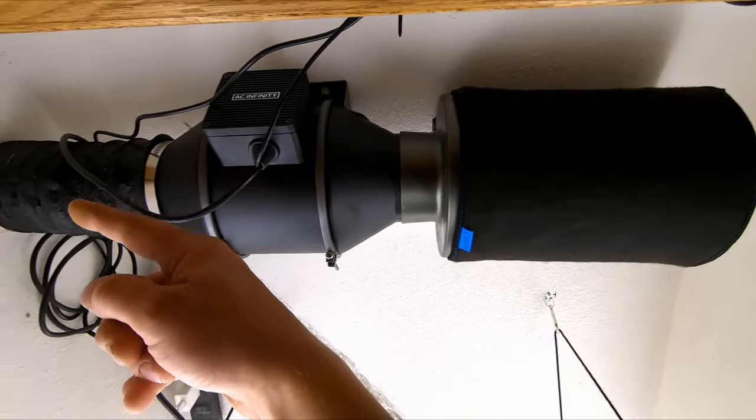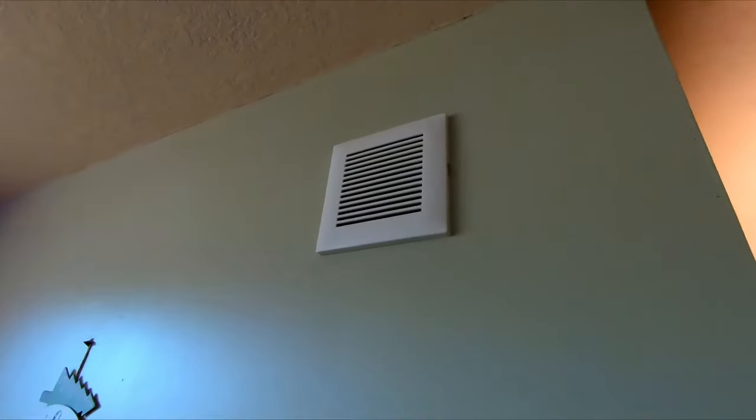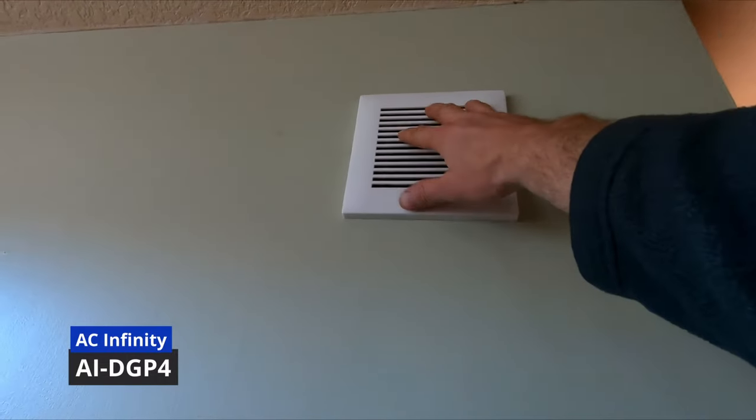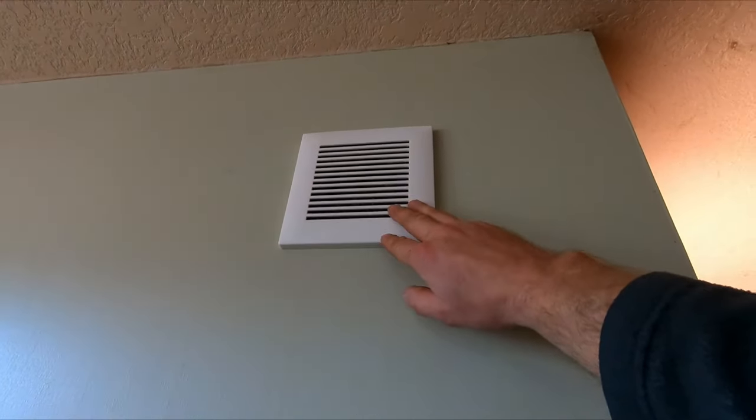The exhaust is sucking air from the space and blowing it out this way. The bottom one right here is the intake, so that's going to be clean air intake, which you need to have. On the other side of the wall — I'll show you in a second — just so it's not ugly, we added these AC Infinity four inch ducts. These are available on Amazon and I'll put links for everything we use down below in the comment section.